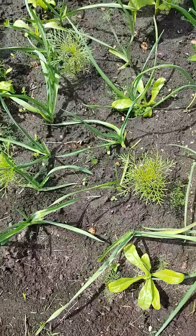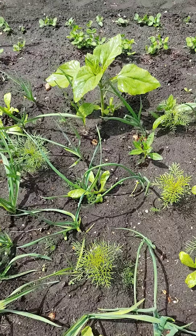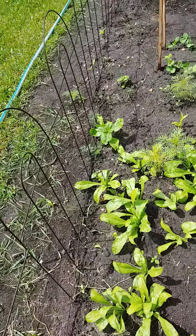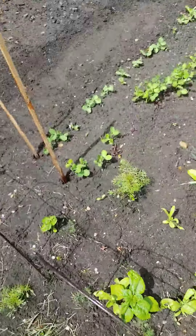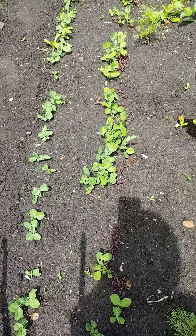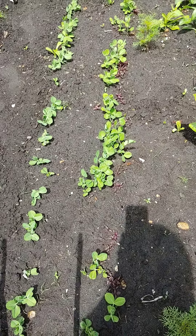Here is my garlic patch, complete with a sunflower growing in there, and that's quite fine. I planted some sunflowers along this south side of my garden. The snow peas are up looking very nice. Usually my snow peas will be very sparse as the birds just continue to eat them.